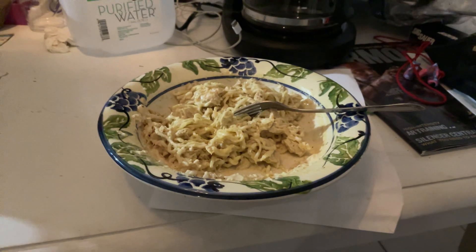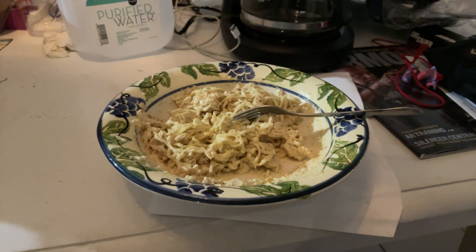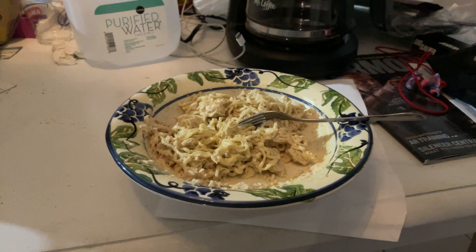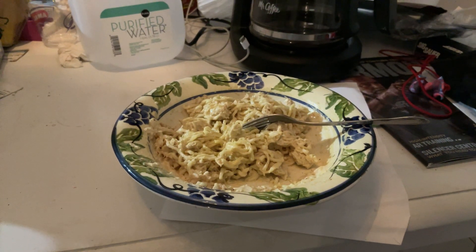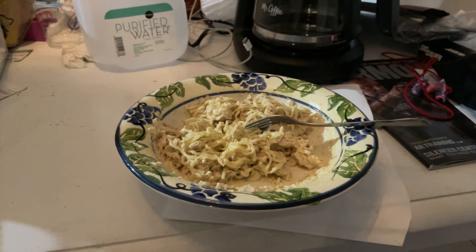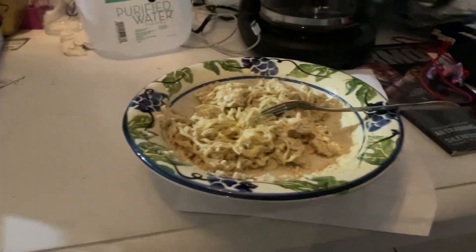And then I put that ramen noodles chicken sauce on that, you feel me — chefing it up with the tuna, with the Bumble Bee tuna fish. You know what I mean, so that's it right there people.